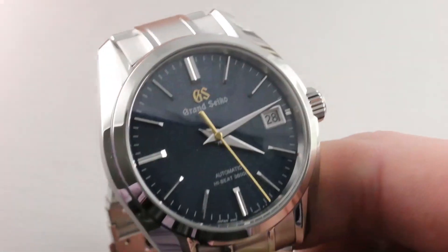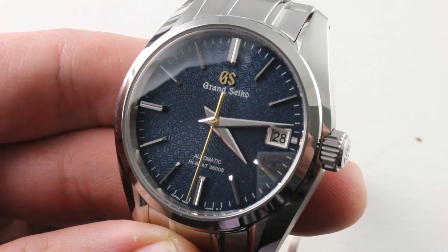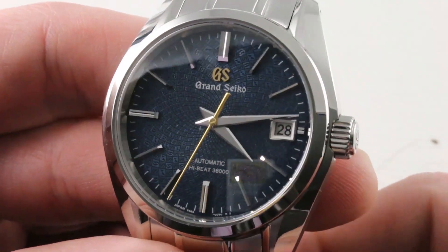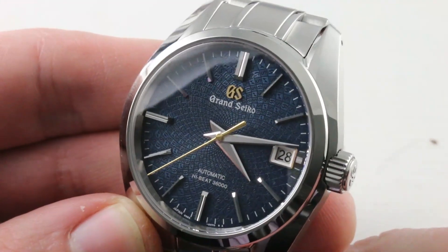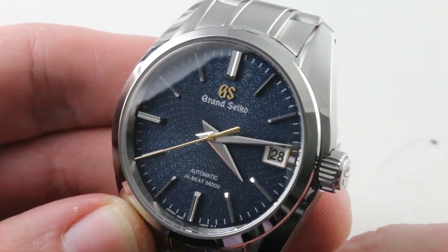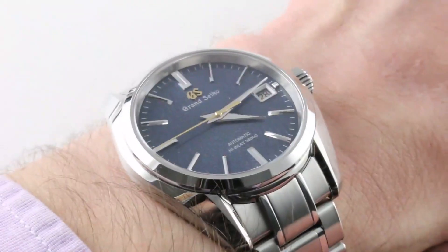Let us start with the darker dialed watch. The SBGA 267 is, technically, if we're using correct nomenclature, the Grand Seiko Heritage Collection 9S 20th Anniversary Limited Edition SBGA 267 Series of 1500 pieces. That's a mouthful. Let's put it on the wrist and get a sense of a wristful.